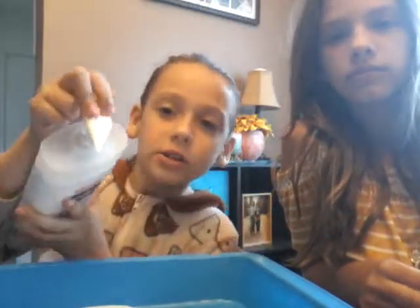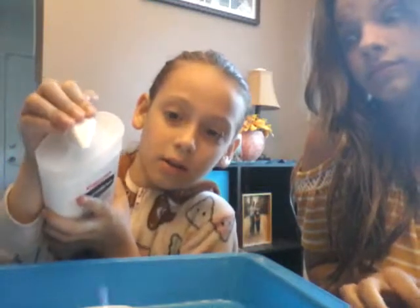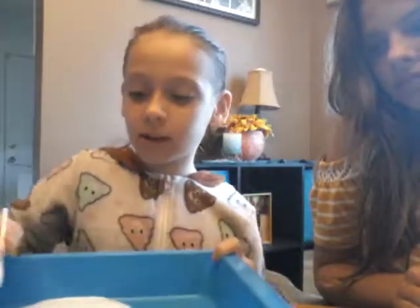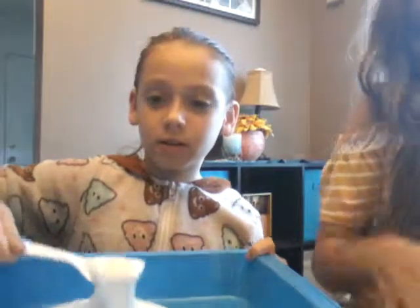Okay guys, so I've got my lotion. The next step is to put in your lotion or soap, or you can put in both. For this type of slime, put in around two or three pumps. Then grab a spoon or fork, whatever you want, and just mix it up. You don't need lotion, but it'll make it more soft. And soft is better!